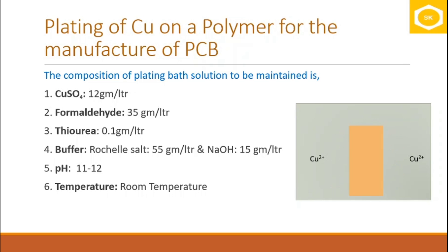You also add 0.1 grams of thiourea, which is a brightener that brightens the surface after copper is deposited, and a buffer to maintain the pH between 11 and 12. The buffer consists of 55 grams of Rochelle salt and 15 grams of sodium hydroxide. Room temperature is sufficient to carry out this process. Once the plating bath solution is prepared, the activated article is immersed in it for 25 to 30 minutes.